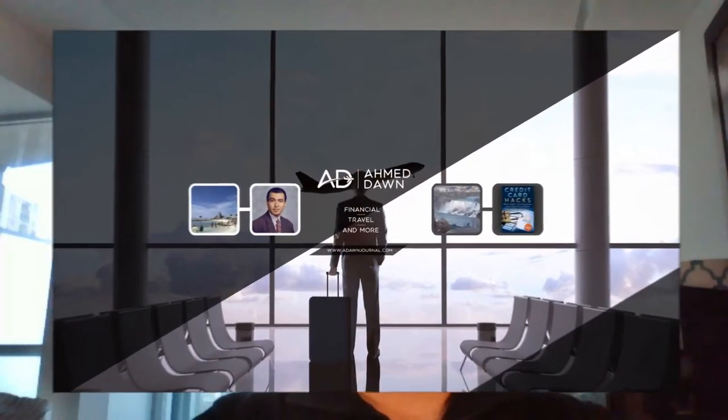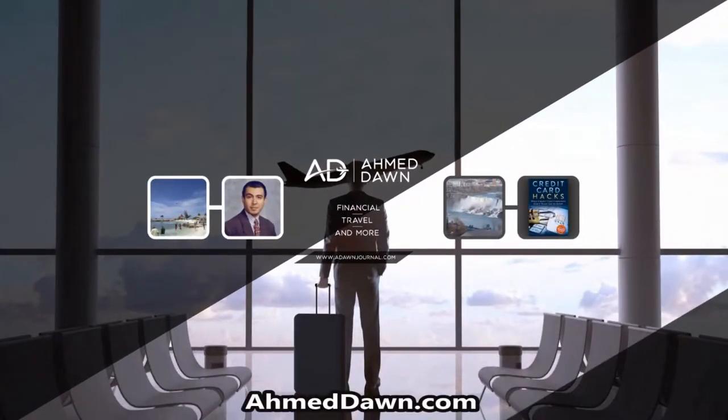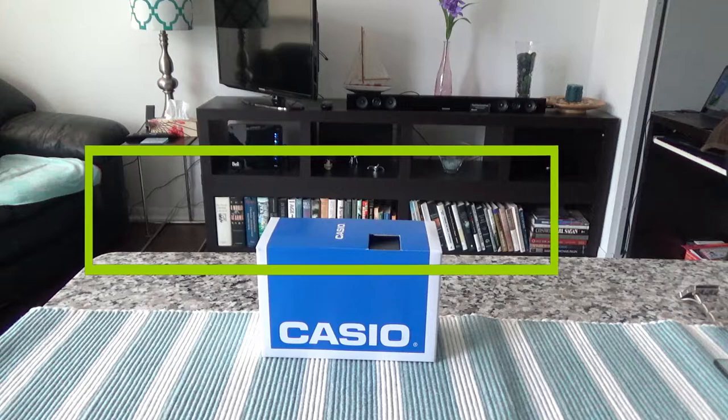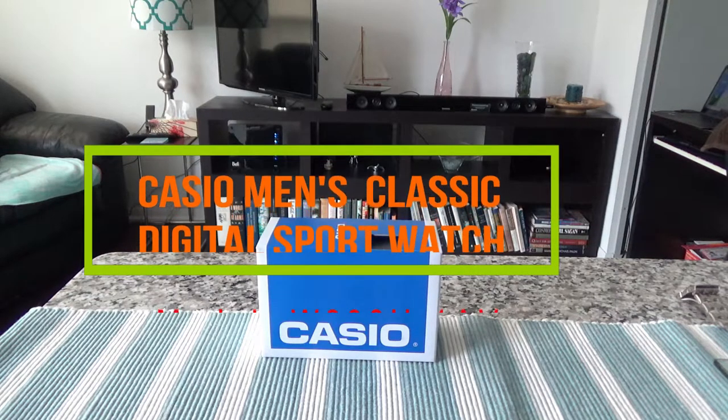Hello everyone, this is financial author Amit Dan of amitdan.com. On this channel you'll find financial, travel, and more videos just like this one. If you like what you see, please give it a thumbs up and consider subscribing.